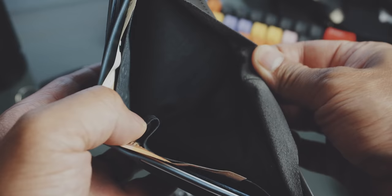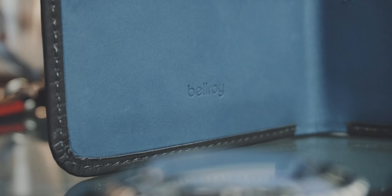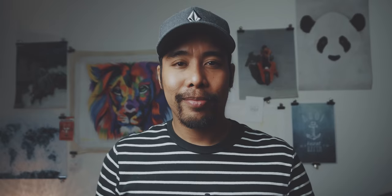Since I always store my wallet in the back pocket of my jeans, I prefer not to keep coins in my wallet to keep it as slim as possible. Like all Bellroy wallets, it's made out of premium leather. So this was the new setup that I used for 2-3 weeks — what's my verdict and which items do I keep in my EDC?